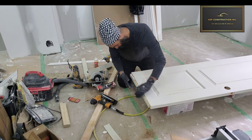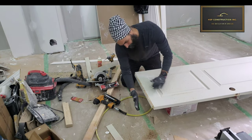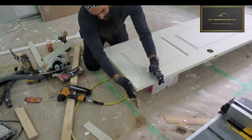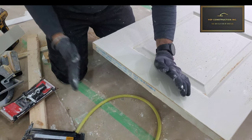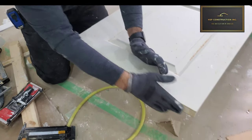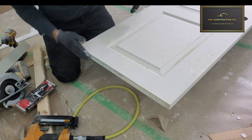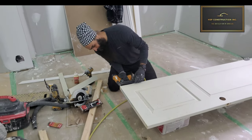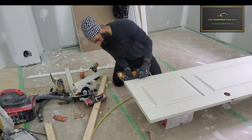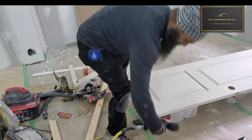Once I have the glue on the wood piece and inside the door, I stick it back in. Once it's pretty much flush with the door, clean the excess glue away. Then use a nailer and nail the door from the side so that will hold all three pieces of wood together.